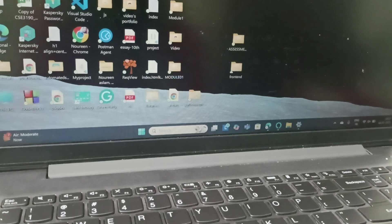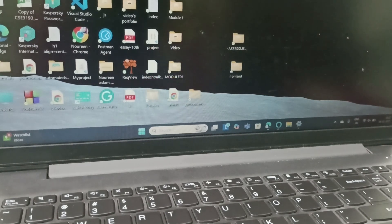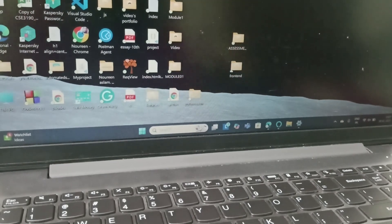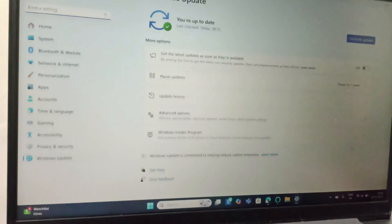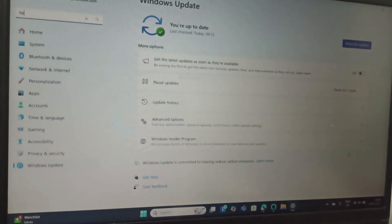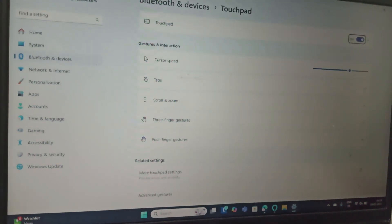The main issue can be that you have disabled the touchpad. You can either use a wireless or wired mouse, or you can use the keyboard to enable it. Press Windows plus I to open Settings, then search for touchpad settings and open it.